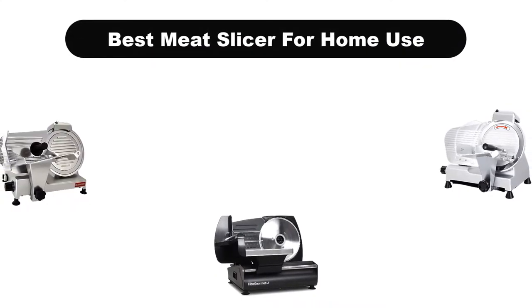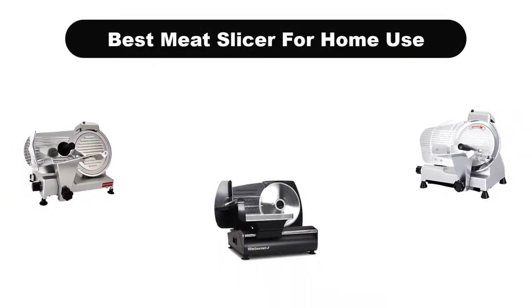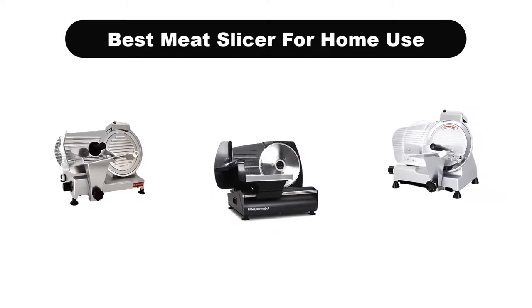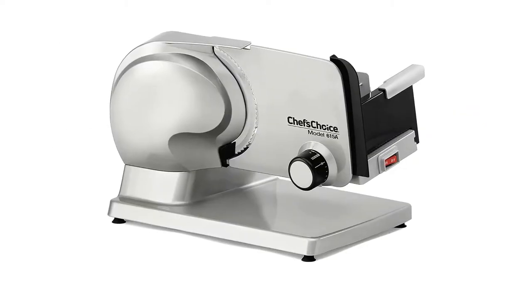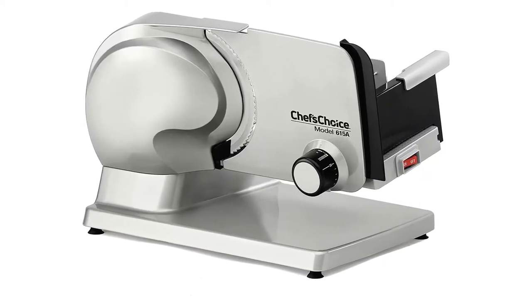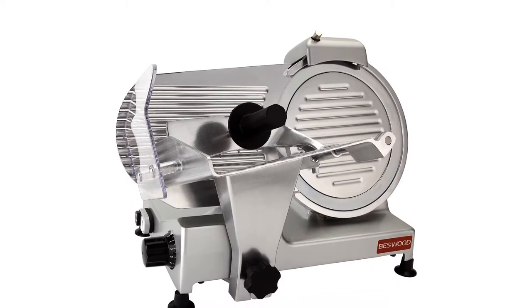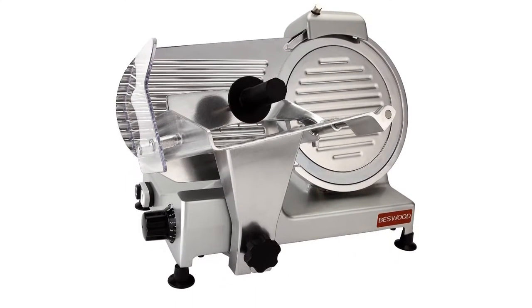Hello guys. In this video, we are going to give you an impartial review covering the 5 best meat slicers for home use in the market, which are the best for you considering some unavoidable factors that you might miss out without watching this video. Here, we are trying to help you out to find the best from a plenty of irrelevant products.